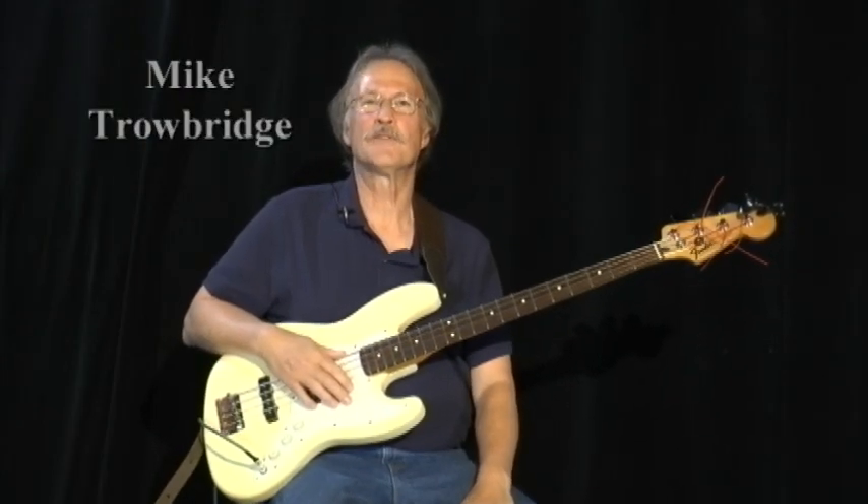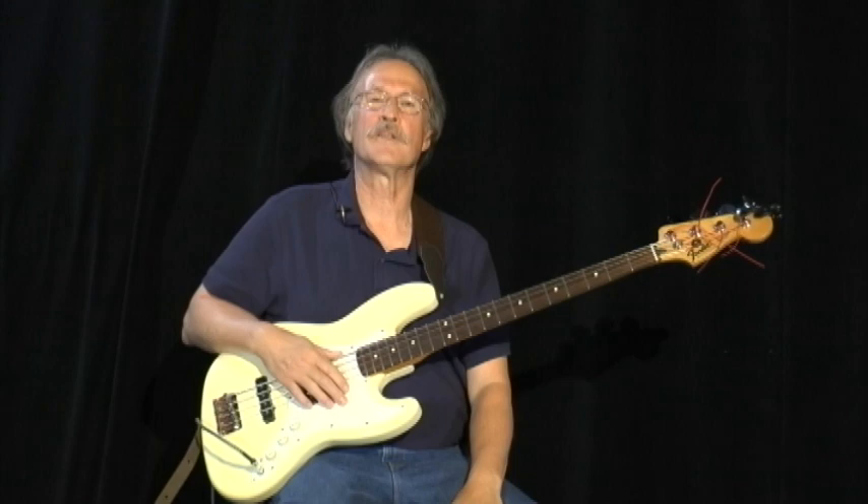Hi, Mike Trobich here. We're going to do video 9, page 35, primary chords using the Louie Louie riff.